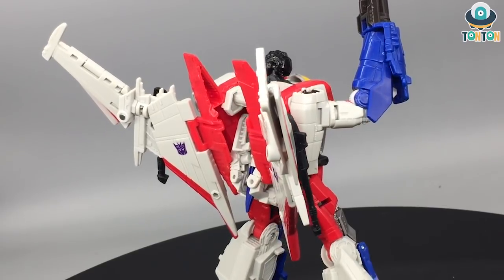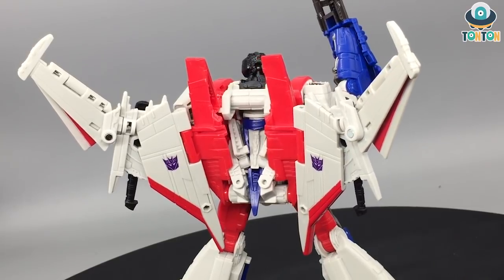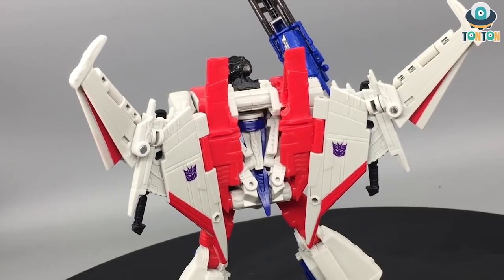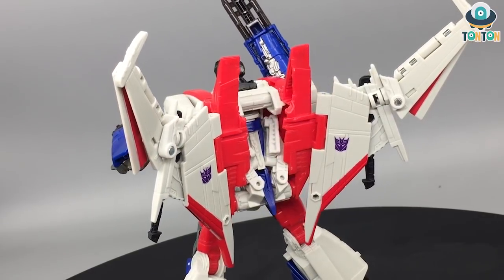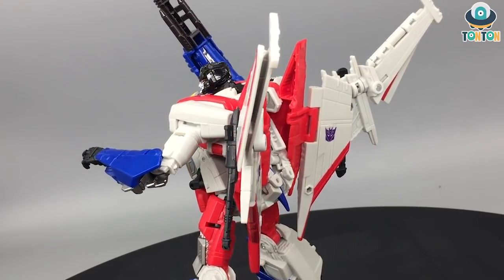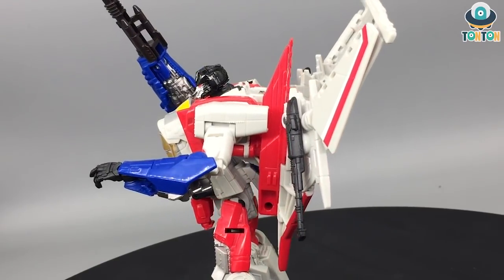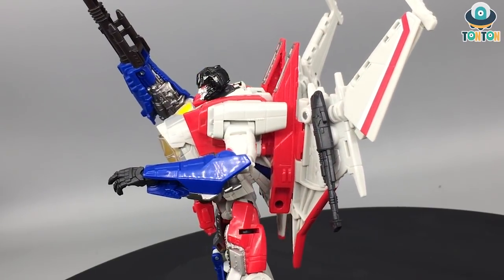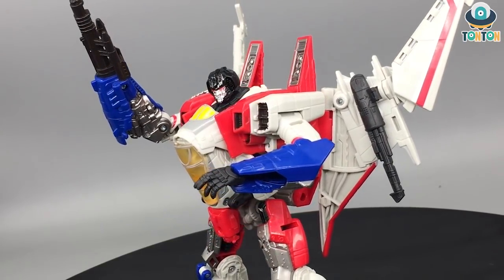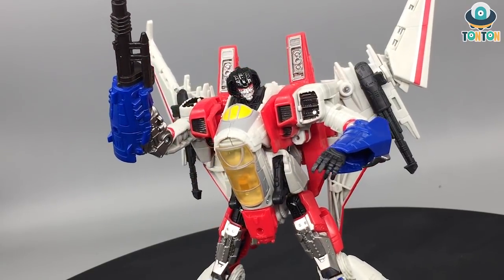That wraps up my Transformers Studio Series Voyager Class Starscream review. I hope you enjoy this figure. I think this is a really good figure and probably the only version of Starscream I would buy — I think I'll be skipping any other repaints they release. If you're new to this channel, give me a subscribe and a like on this video. Tell me what you think about this figure in the comments below and follow me on Instagram for updates. If you feel like helping me with future figures, feel free to buy me a Ko-fi — link is in the description below. That could be it for today guys, Thanh Thanh out.